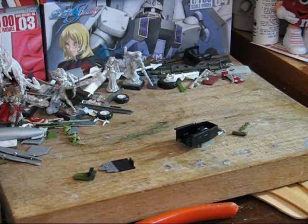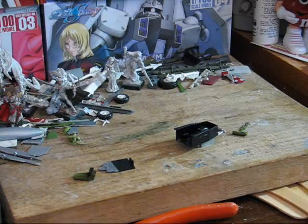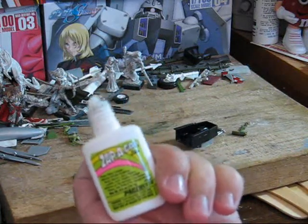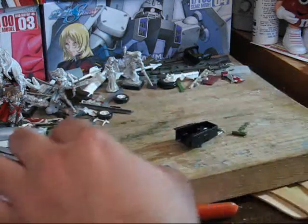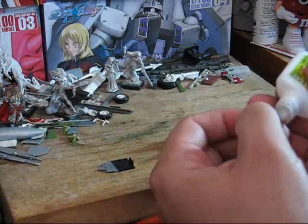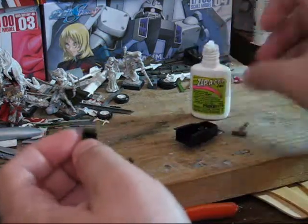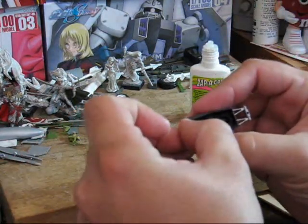Now we have all the parts ready to go — painted, assembled. Now it's time to finally put it together. For this I like using Zap-a-Gap super glue, mainly because it's quick, it's easy, and I can get a decent amount of control. For this particular model, I'm going to attach the seat first, since it would be a lot easier to get it in this way than try to get it in later.